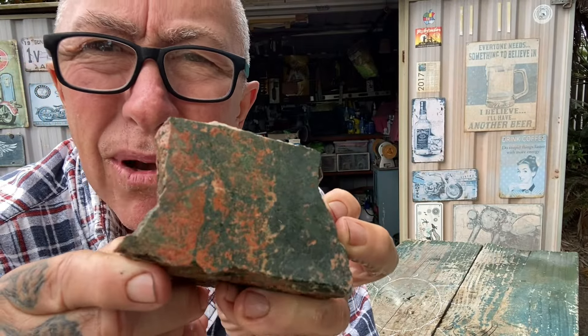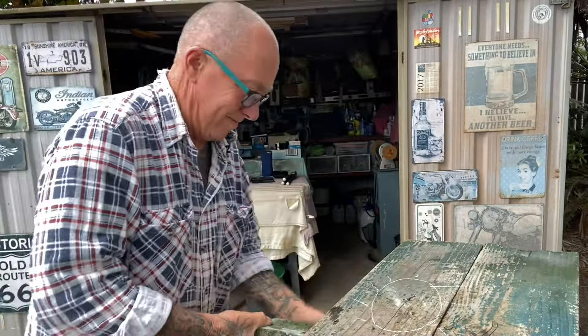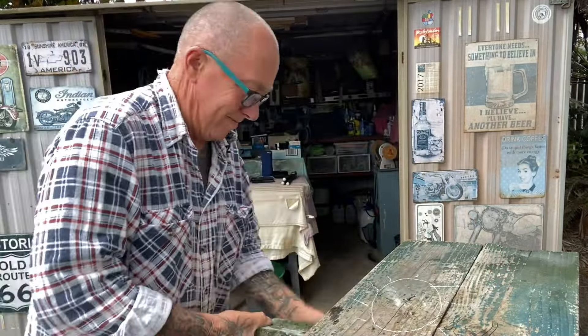Our next rock is this rhyolite — or more precisely, rhyolite with spherulites. The camera picks them up — see the spherical inclusions in there, they're called spherulites. This is from Mount Hay in Queensland, Australia. I'll give it a wet. That's the cut surface. In one direction it will look like that; it will look slightly different if you cut it in another direction.